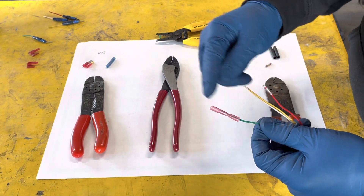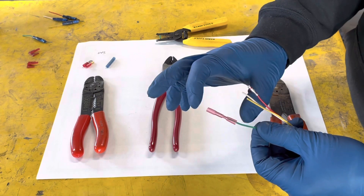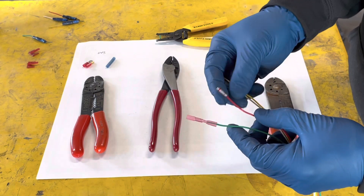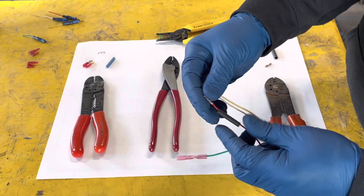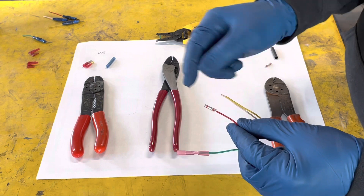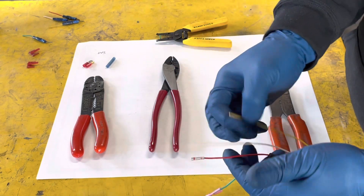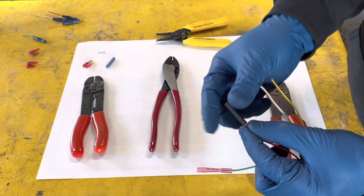On this style, crimp both sides and then heat it up and melt the shrink wrap down. On this style, you've got to make sure you put your heat shrink tube on first, crimp the adjacent side, then shrink wrap it. I usually put it about 50-50, heat it up, and melt it together.